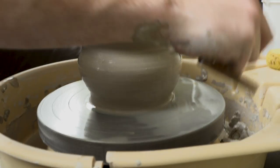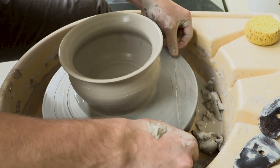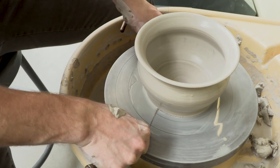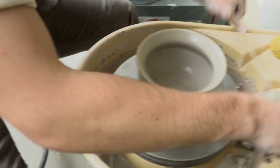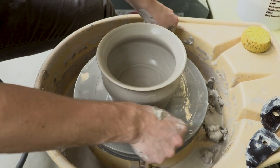We take our wire tool and run it across the bottom of the pot, dragging the water through the piece so it will be easier to take off, and we can get it to the point where it just slides right off.